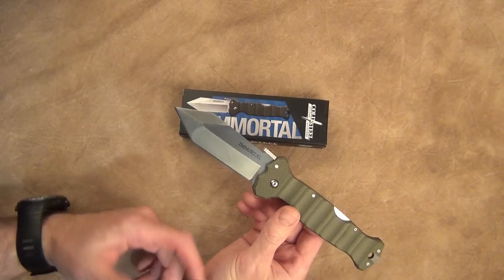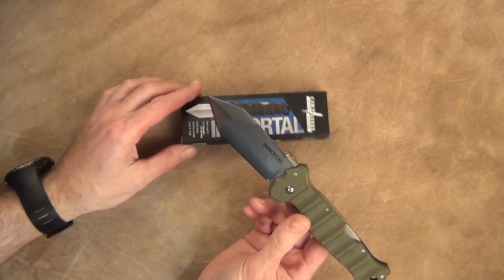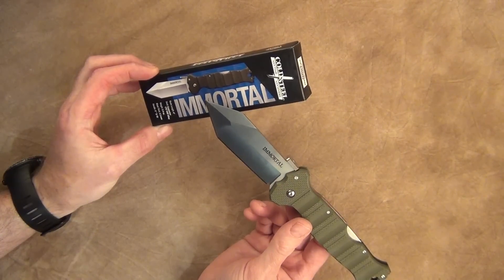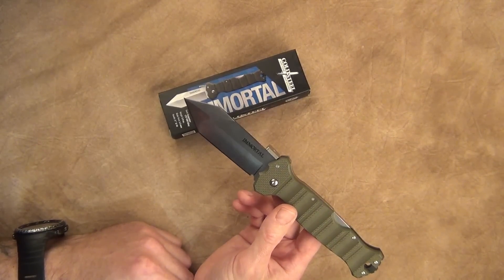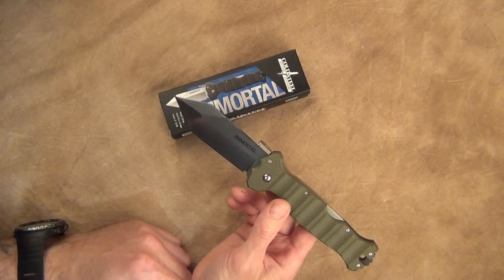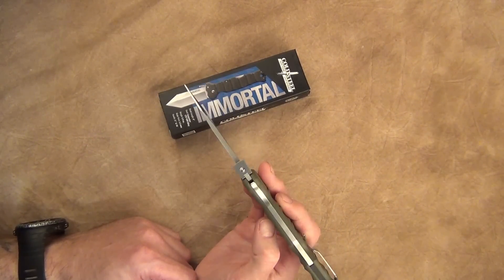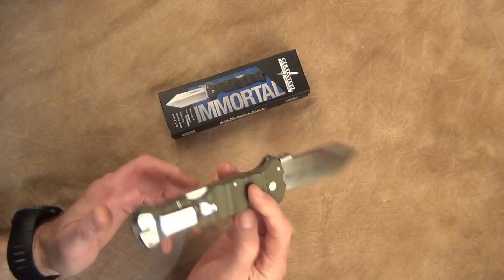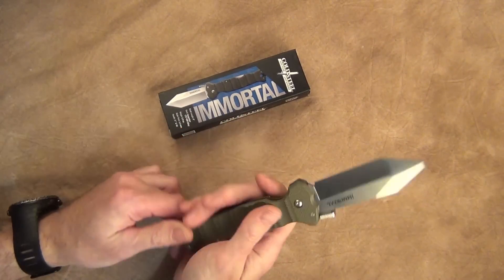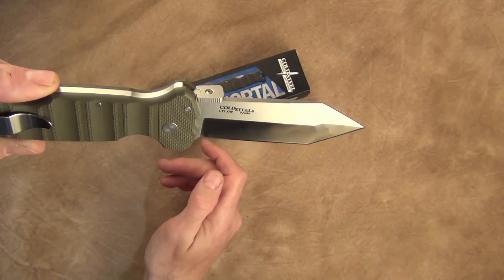It was mostly used as a backup weapon. Let's go over some specs. This is the Immortal by Cold Steel. It is a four-inch blade made of Carpenter CTS SHP alloy. The weight is 5.9 ounces, blade thickness is 3.5 millimeters, and it has a five-inch handle of G10.